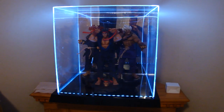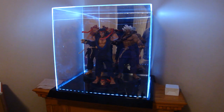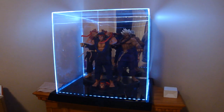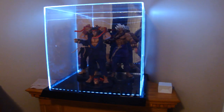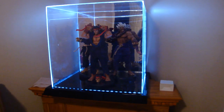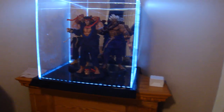StatueHunter75 here with a review of a new product from Sideshow Collectibles. It's a light-up display case from Maybang Collectibles — or something like that, I forget — and it's pretty damn cool. The only thing is it came damaged and it gets dirty really quick and easily.